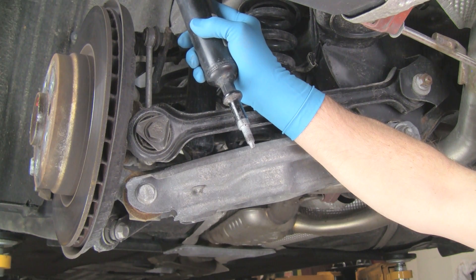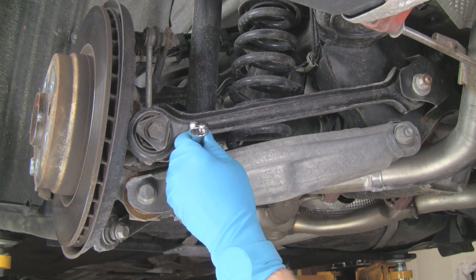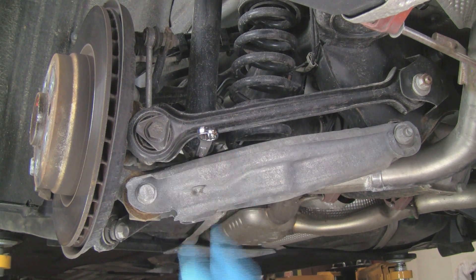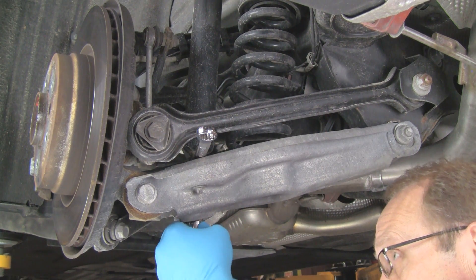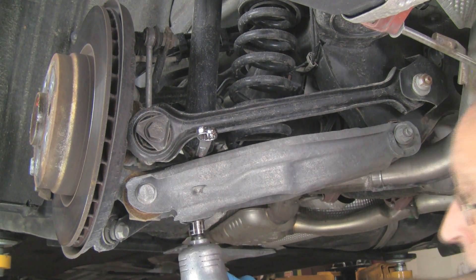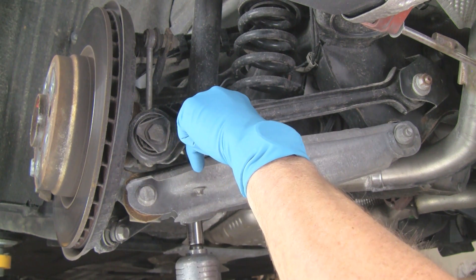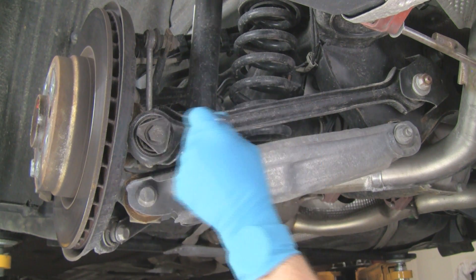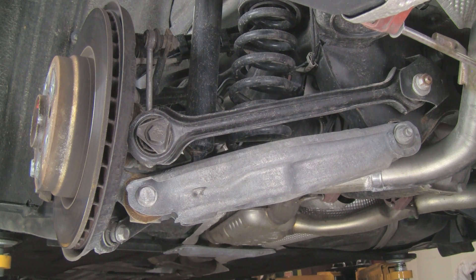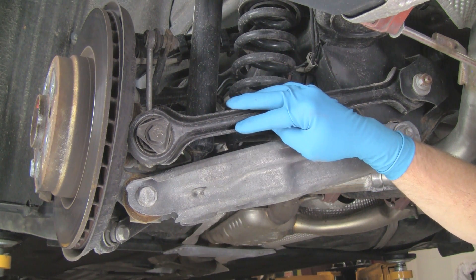You can also obviously use your ratchet. Here we are with our open-end 16mm wrench and our 17mm socket on the nut at the bottom. We'll simply run the nut off. There's the nut — now the shock is free. At this point we'll go up top, pull the nuts on the upper mount, then come back down and pull the shock absorber out.